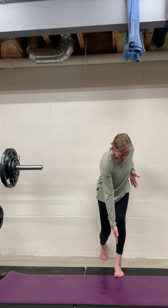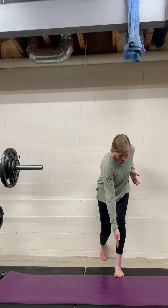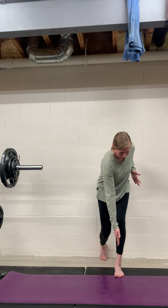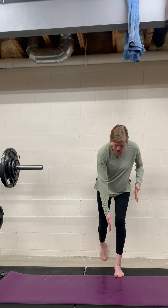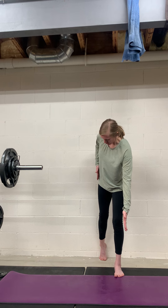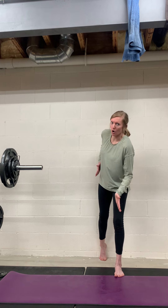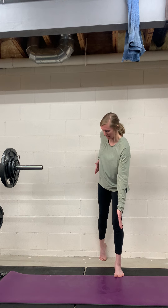Then you're going to drive your weight through that entire front foot — big toe, pinky toe, and heel all stay in contact with the floor. You're really driving that entire foot, and then your pelvis and hip is rotating in the opposite direction. You're feeling this glute work because it's pushing you over into kind of opening up your pelvis to this side.